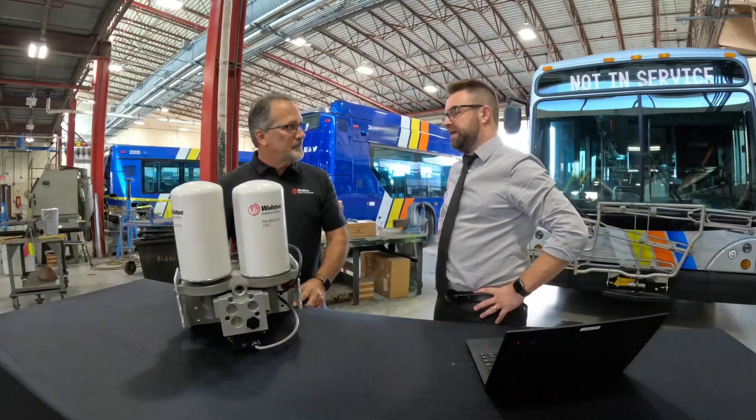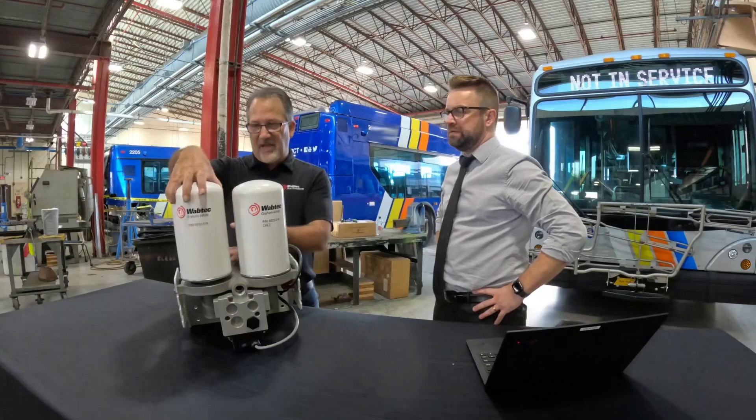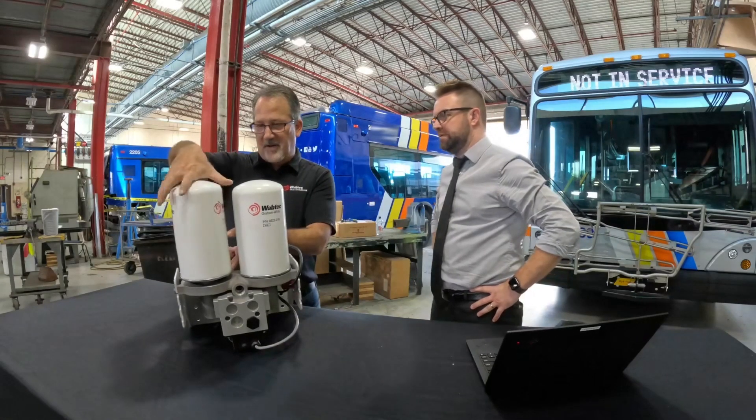Let's talk about these spin-off desks and canisters — this is something that's new for us. Can you demonstrate how they come off? Each canister can be easily removed just by a few turns.